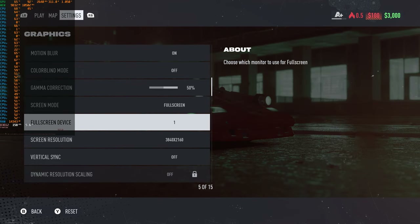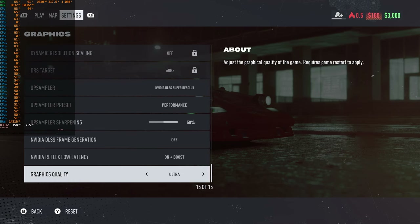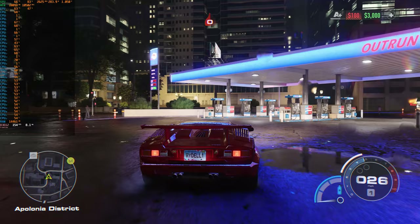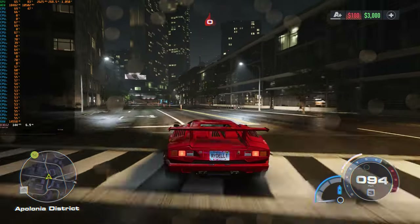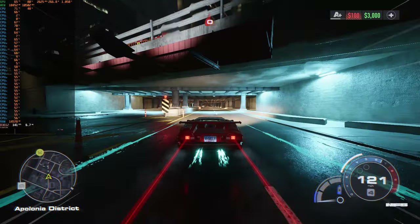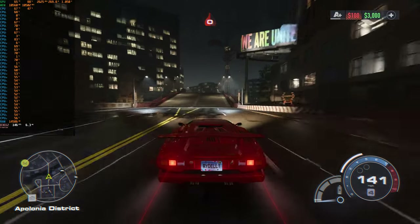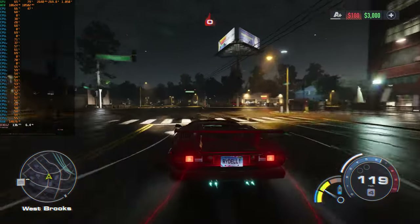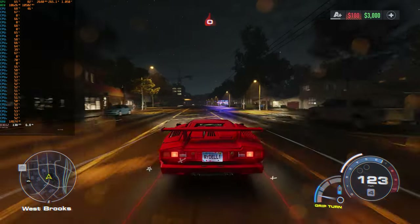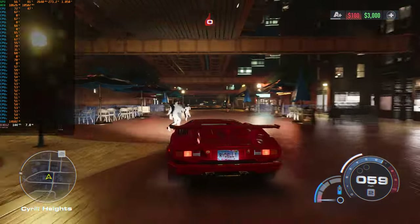Now it's time for DLSS Performance — we just did Balanced, so this has to be Performance. We're still on ultra and all that, so let's get back in the game. I don't really know if we're getting any more FPS than we were before. I think Quality or Balanced might be the way to go if you want to use DLSS in this game. Just like on the other computer, Performance seems to get us equal or less performance, so why have less resolution with no extra FPS benefit?